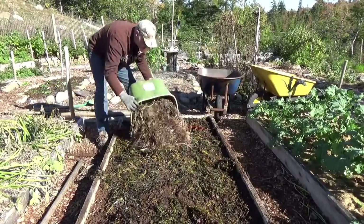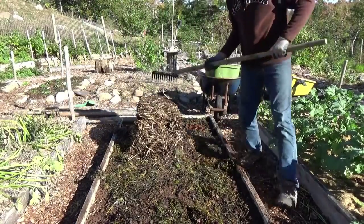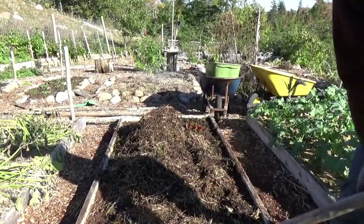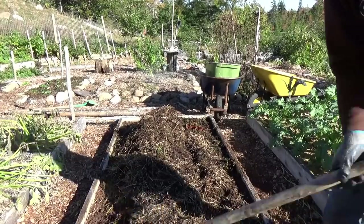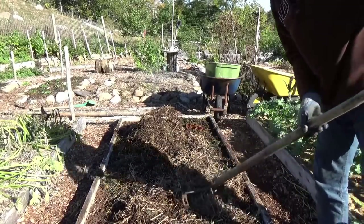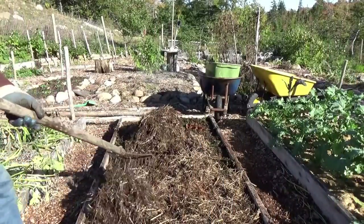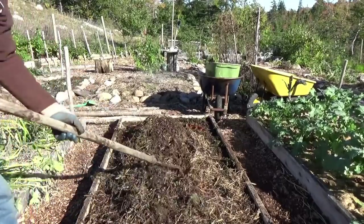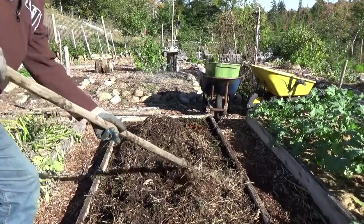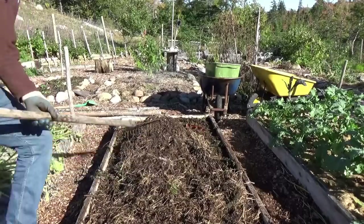Now we throw the mulch back on. This probably isn't enough, but I'm going to mow my lawn and add more. When you're putting a bed down for the winter, you want to go crazy with the mulch — there's really no such thing as too much. For something like hay, a good six inches is called for. If you're using leaves, maybe three to four inches for the winter. By spring, if you went in with six inches, it'll be down to three or four — it just breaks down over the course of the winter.